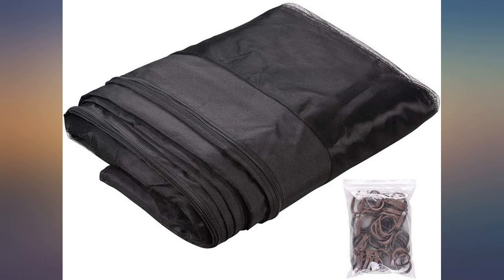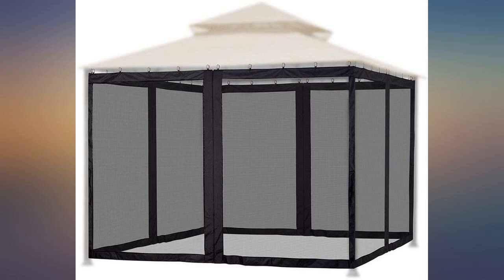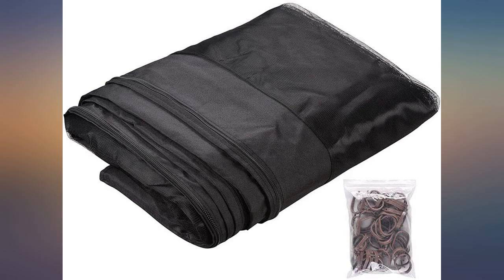Since I just got it, I cannot speak on how it will perform yet. The material is great — thick. Fit perfect, I recommend it. Very easy to install. Like that there are zippers on each side.